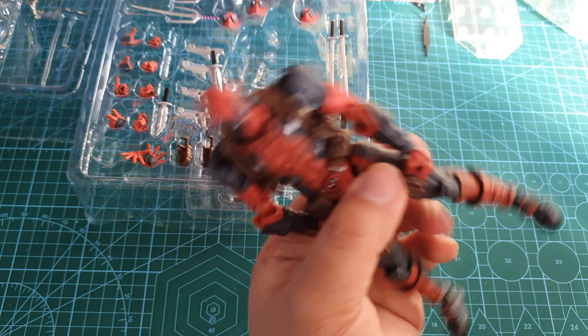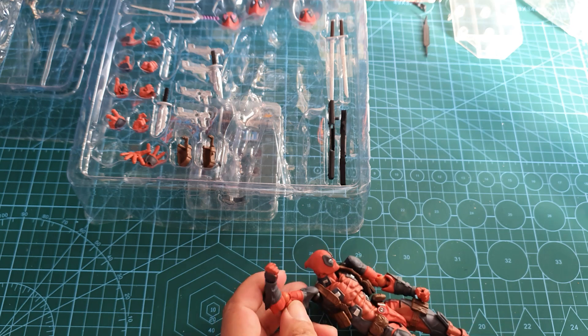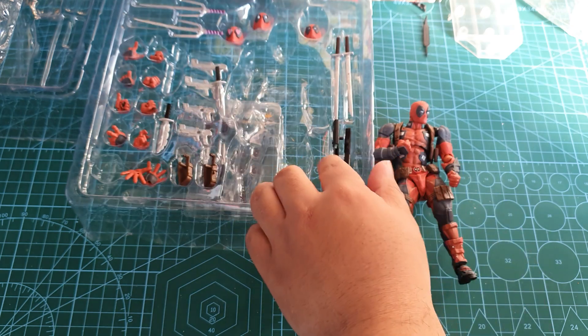The legs bend quite well, and the arms go around as well. Not bad, not bad at all.